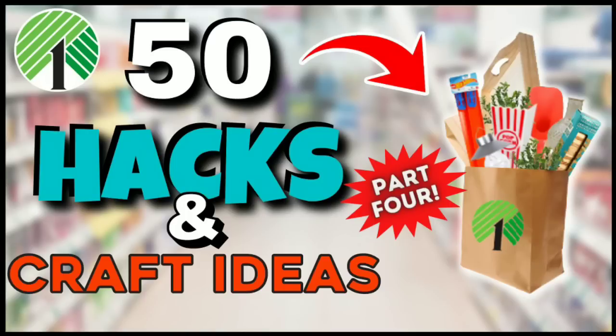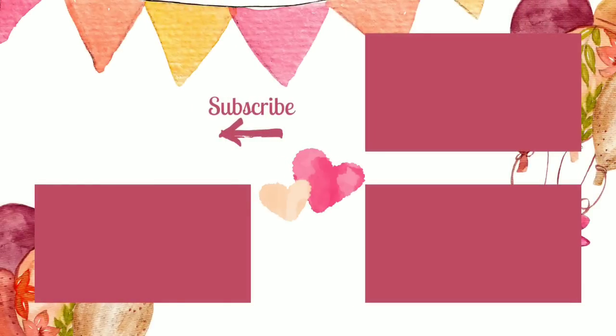If you love to shop Dollar Tree too, let me know by giving this video a thumbs up and leave me a comment letting me know what projects you're going to try. Make sure you're following She's So Crafty on Facebook, Instagram, TikTok, and Pinterest for the latest news, sneak peeks, and giveaways. Don't forget to subscribe and hit that bell to see all of my new fresh content. Thank you so much for watching and I'll see you all next time.